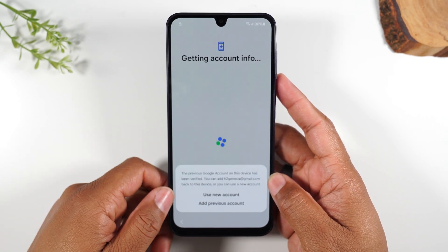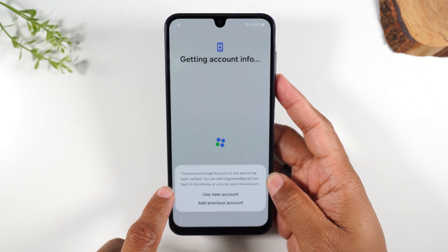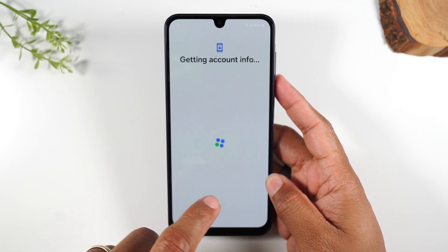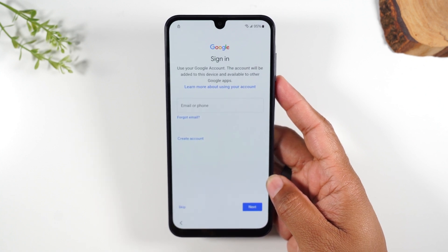So I just put in my email address and password. It's saying the previous Google account on this device has been verified. You can now add that Gmail back to the device, or you can use a new one. Here I'm going to select 'use new account,' but it's up to you — you can use a new account or you can keep that same one. It doesn't matter.